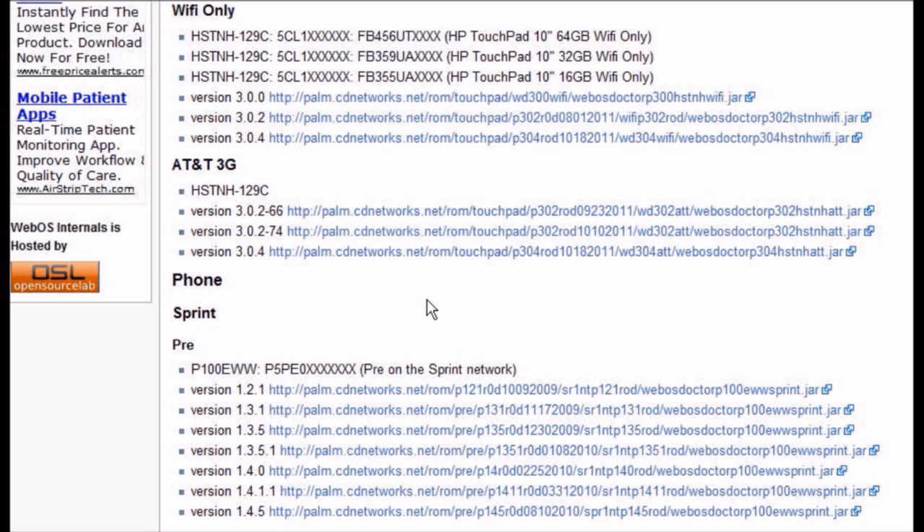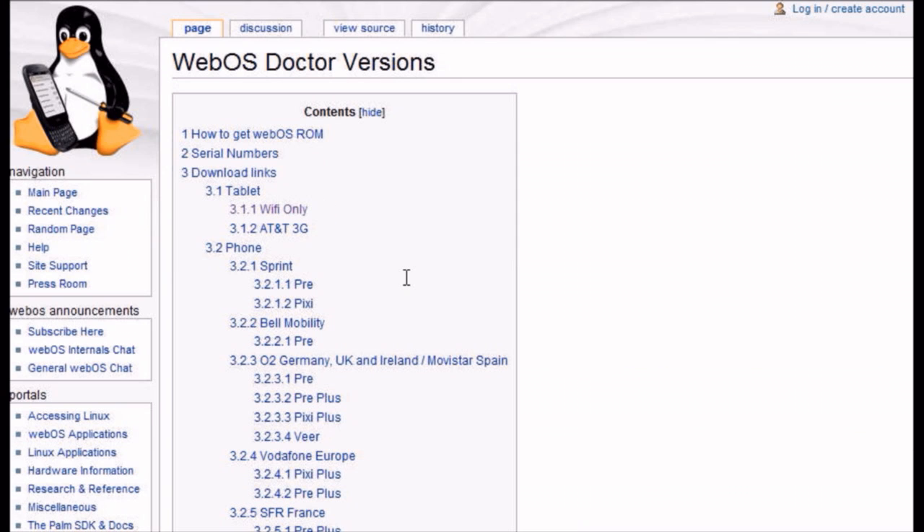So we're going to preface this: if you need to downgrade because it's not working, or if you just don't like it and want to go back to the original way it was, we'll go to 3.02. We're going to show you how to use the WebOS Doctor tool to fix your TouchPad. We'll go to webosinternals.org — there'll be a link in the show notes. This is the WebOS Doctor versions page.